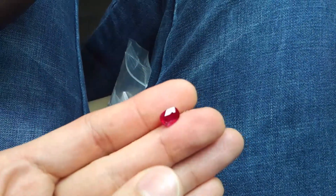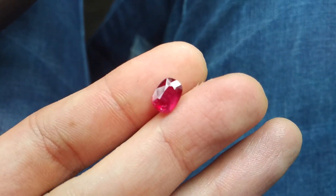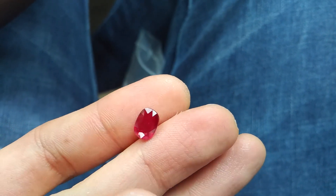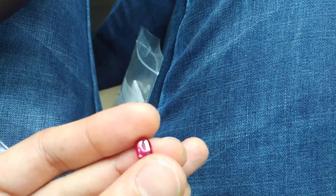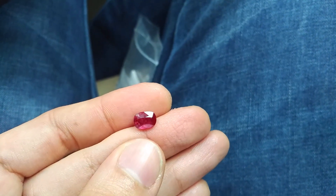Color is vibrant red. You can see a bit pinkish, but it's very nice color. Some naturals at the back of the stone, but face up looks nice.